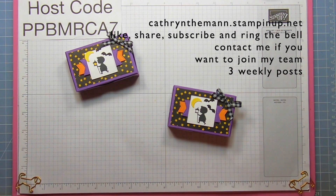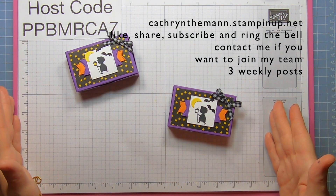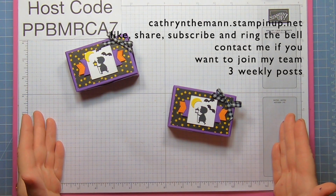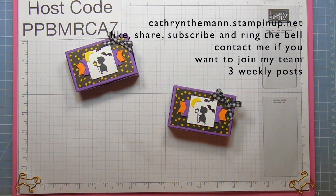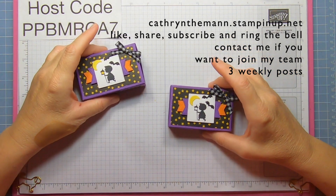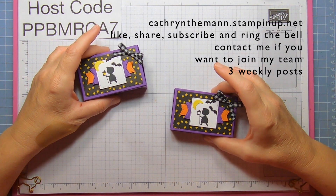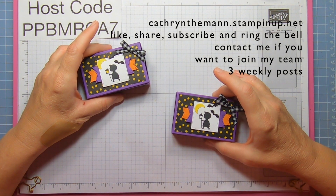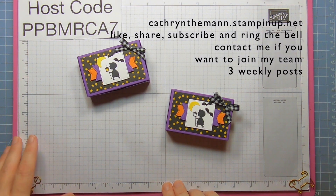You can let your demonstrator status expire and keep your discount until it expires — there are no penalties. Or you can wait until a week or two into the next quarter, which starts October 1st. If you join right now before October 1st, you have until December 31st. If you wait until next week, you'd have until the end of March, because that would be your first full quarter. Thank you so much for joining me — I'll see you next time. Bye!